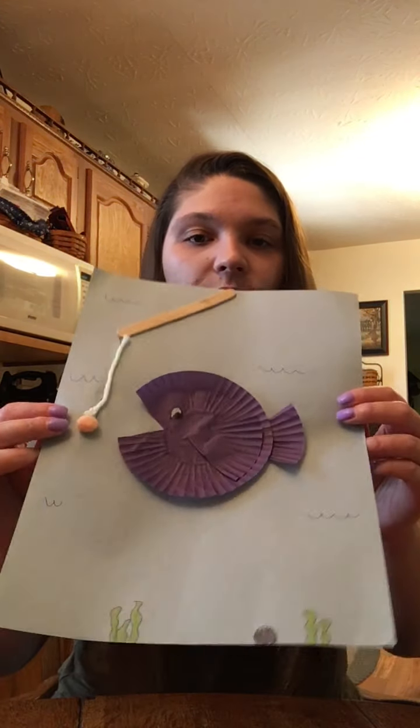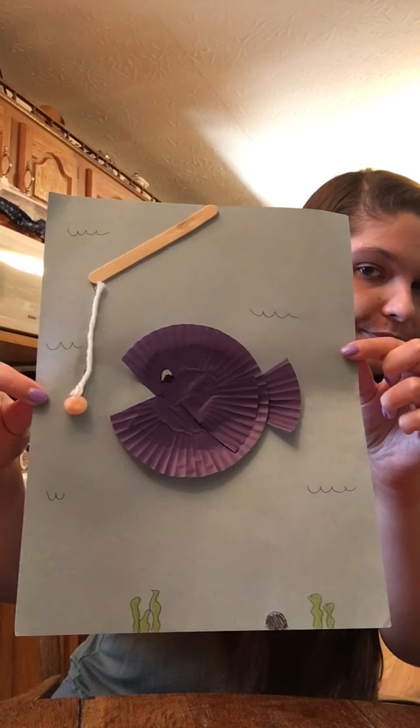Out of all these things I'm going to be showing you how to make a little fish craft. So first you're going to need to cut your two cupcake liners — you want to kind of flatten one out like this.